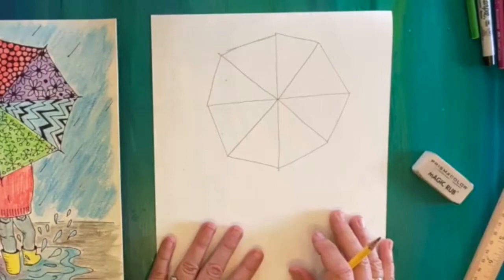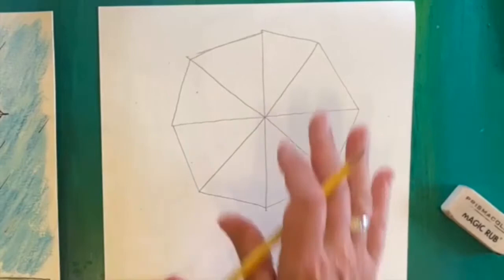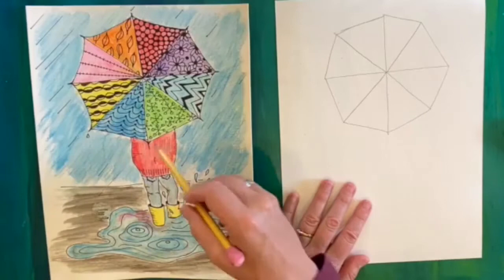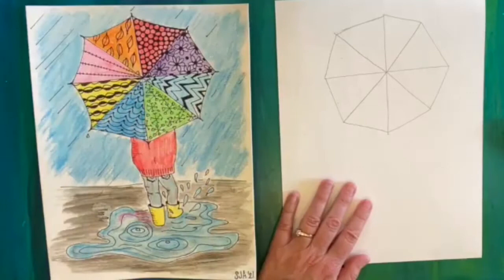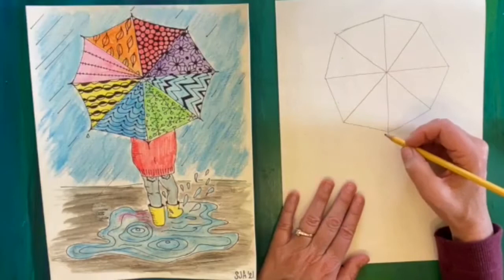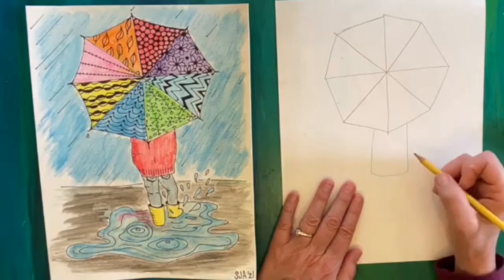Hopefully yours looks something like this. If it looks too wide or too big or too small, this is a great time to adjust — you really need a pretty nice big umbrella for what we're going to do. The next thing we're going to draw is our person. Notice we just have them maybe from the waist down — a lot of their body is covered by the umbrella, and even their arms are hidden because they're holding it. We're going to start about in the middle, not super wide, and make a raincoat or jacket — it's pretty much a rectangle, maybe slightly curved on the edges to look more natural.